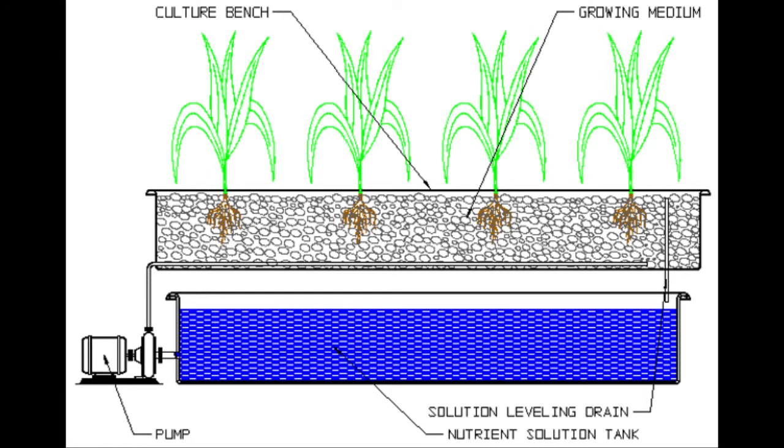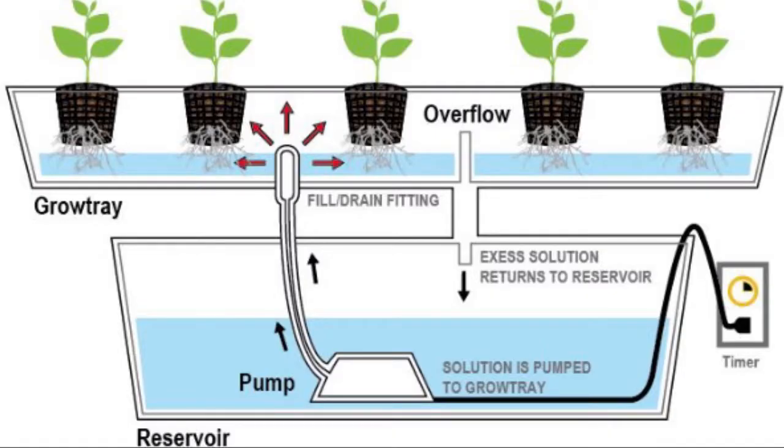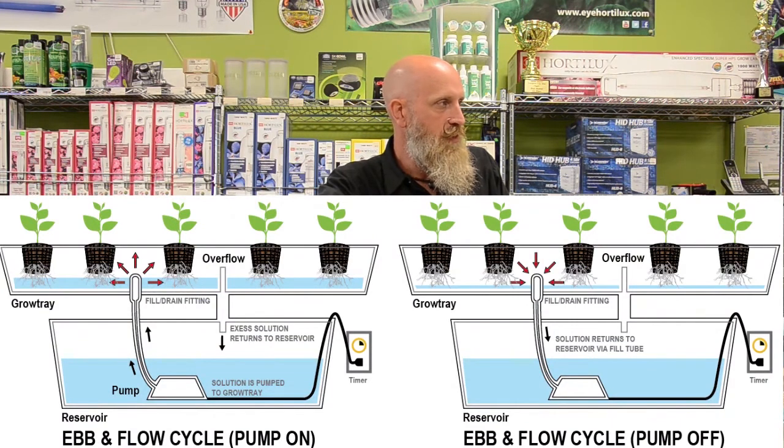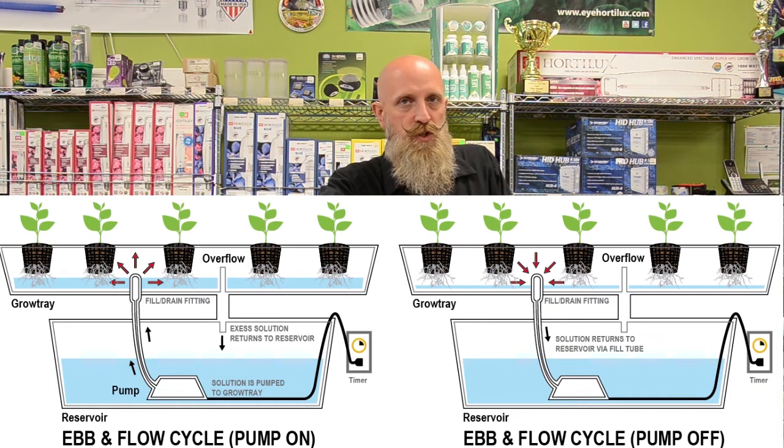Ebb and flow is the next type of hydroponic system to discuss. Typically we have a growing tray on top of a reservoir. The pump is inside the reservoir and with our timer we're going to turn that pump on approximately four times during the day and one time during the night. We'll run the pump as long as it takes to flood that top tray — approximately 15 minutes. When it ebbs we're filling that grow tray with water and fertilizer, and when it flows or drains we're pulling oxygen down into the root zone.